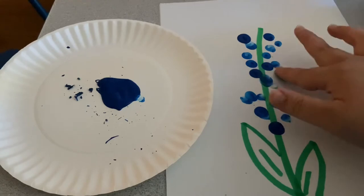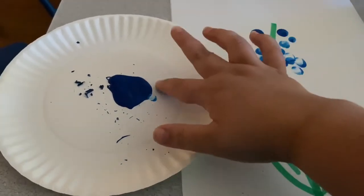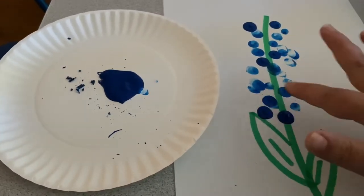This bluebell is so pretty with the blue petals all over. I hope you guys have so much fun making this. Bye!